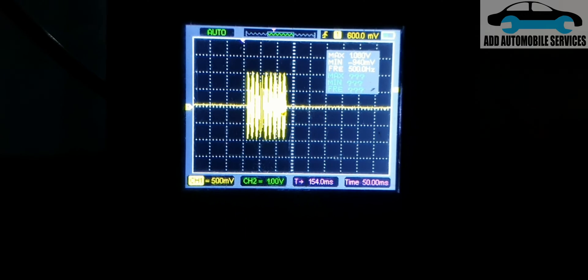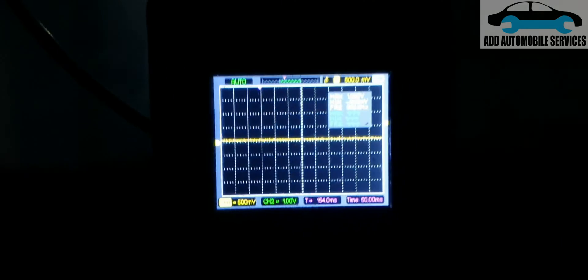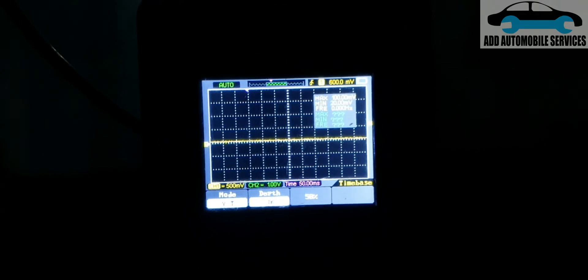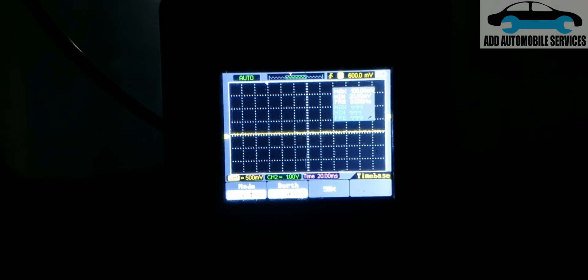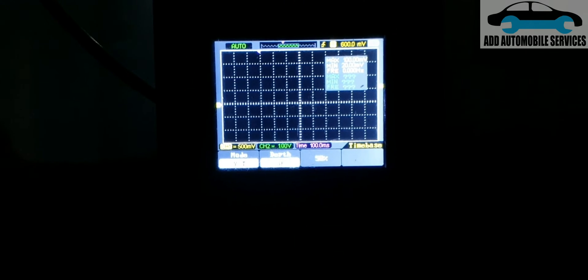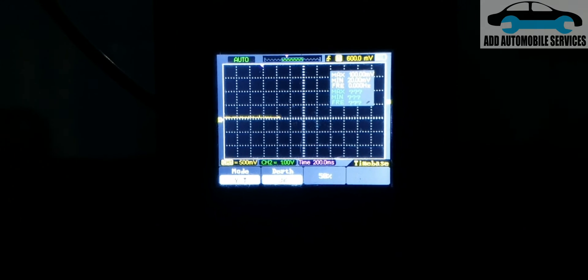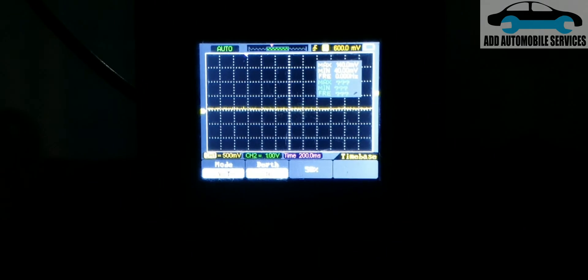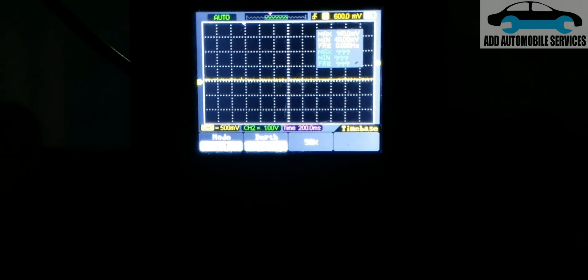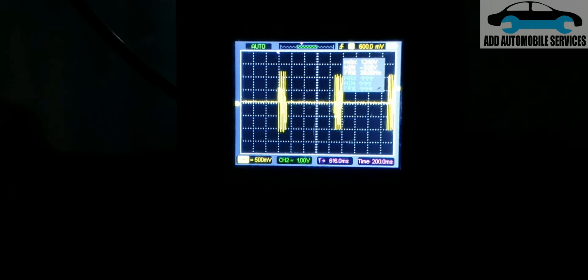Now I'll increase my time base so that I can get more information on the graph. Let me go to time base and increase it to 200 milliseconds. So let me press the push-start again — and you can see the signal being generated.